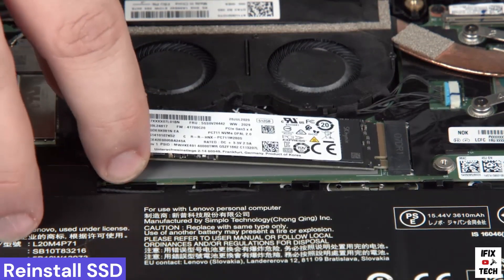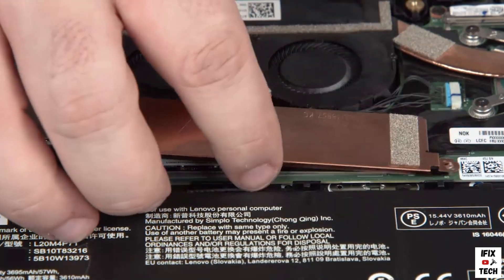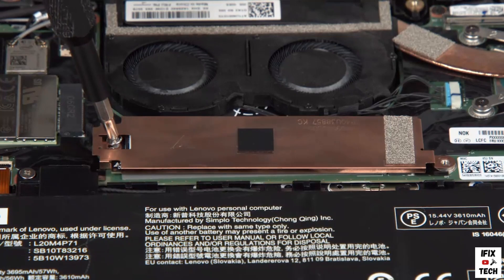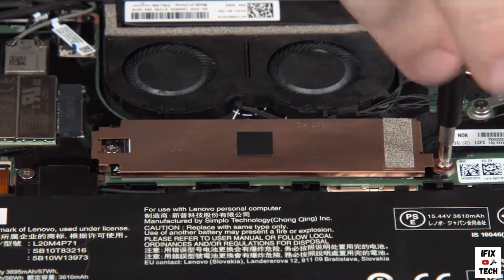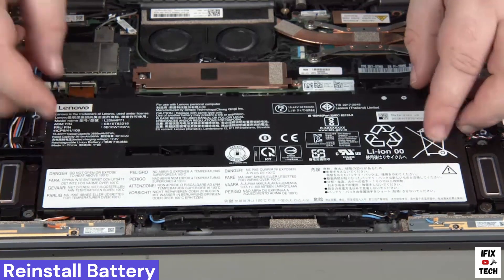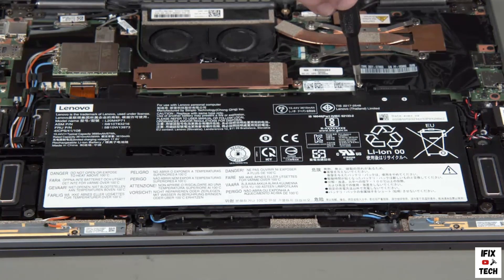Insert the M.2 solid-state drive into the slot. Place the bracket onto the drive and install two screws to secure the drive in place. Place the built-in battery into position using the screw holes for alignment, press down where the battery connects to the system board, and install six screws.